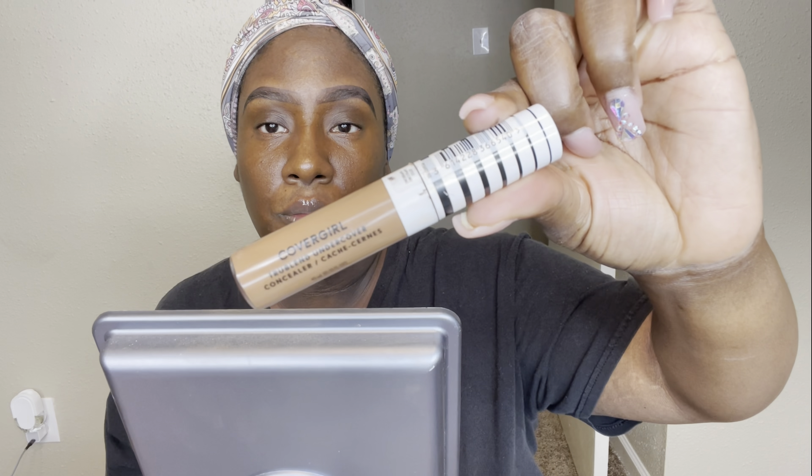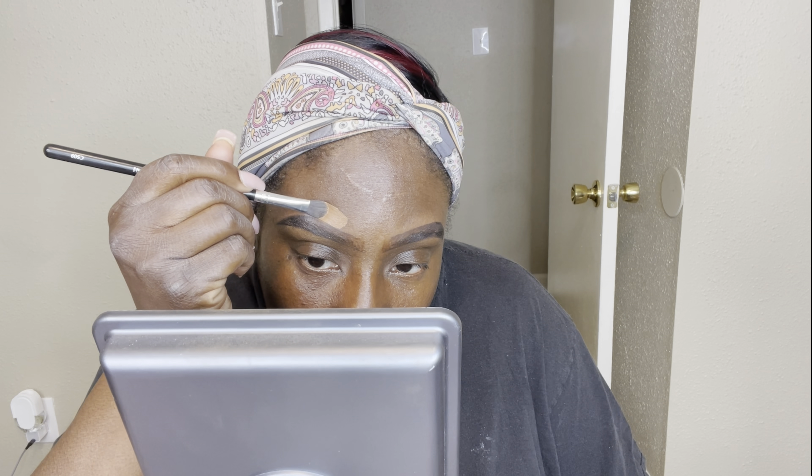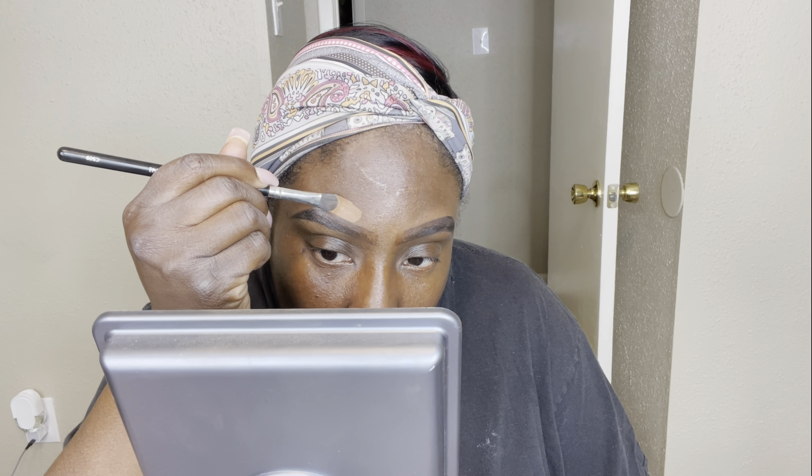Now it's time to conceal. I go over the top of my brows with the CoverGirl TruBlend Undercover Concealer in Cappuccino — it's a tad bit lighter than my skin tone but blends in really well. I like for my brows to stand out on the top and the bottom. When I apply concealer I don't start at the front — I start in the middle so there's not too much at the front, then go back in with the leftover product on my brush.